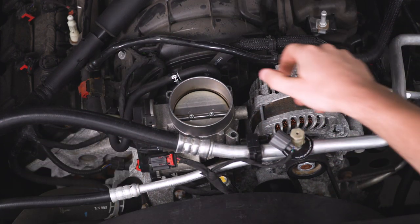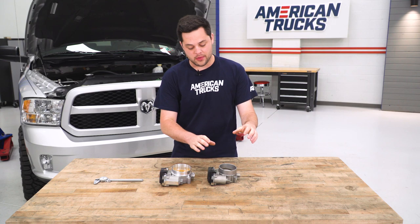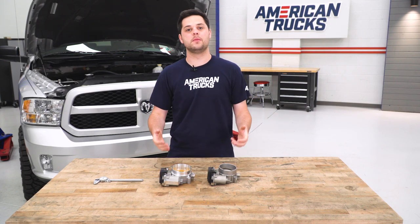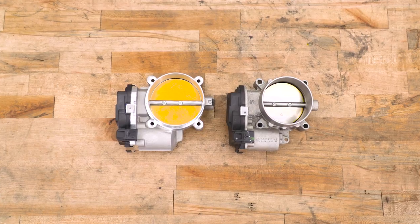So with this last bolt, our throttle body should be free — you can pull that up and right off of the truck. Now that we have our factory throttle body off, I figured now would be the perfect time to stop, put it next to our new BBK throttle body, and point out some of the key differences here, which on the surface level do seem to be few and far between.